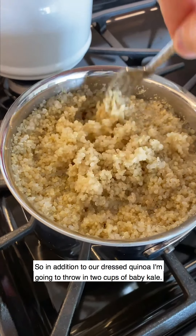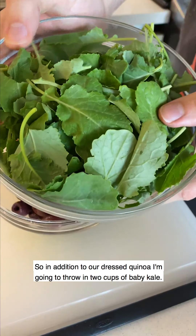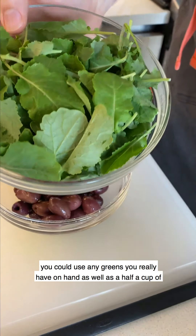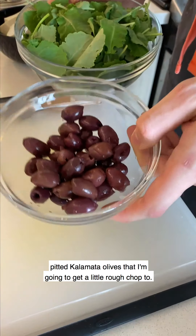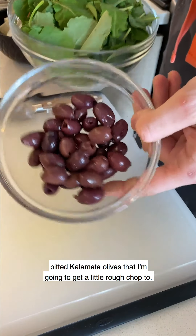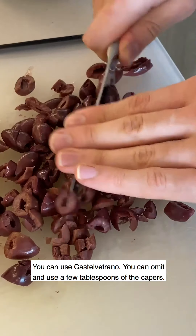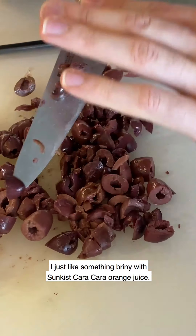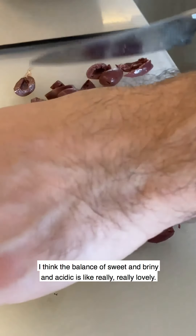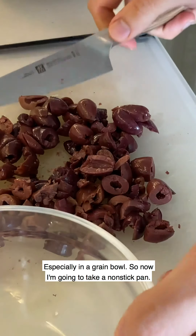To keep things simple, in addition to our dressed quinoa I'm going to throw in two cups of baby kale — you could use spinach or any greens you have on hand — as well as a half cup of pitted kalamata olives that I'll give a rough chop. You could use castelvetrano, omit them, or use a few tablespoons of capers. I just like something briny with the Sunkissed Cara Cara orange juice — the balance of sweet, briny, and acidic is really lovely in a grain bowl.